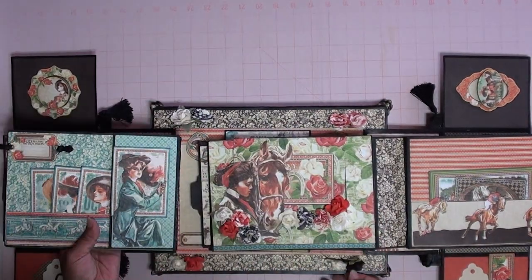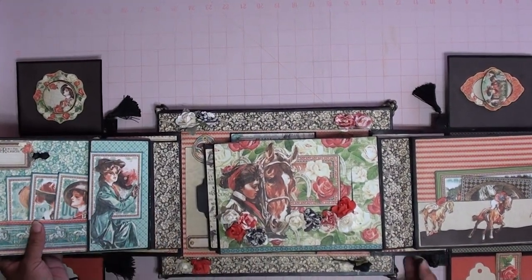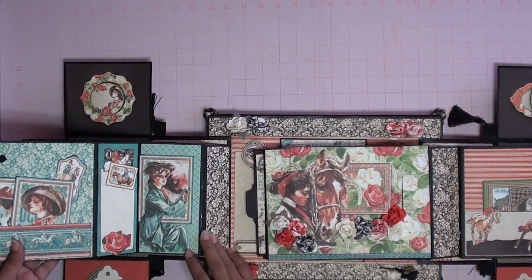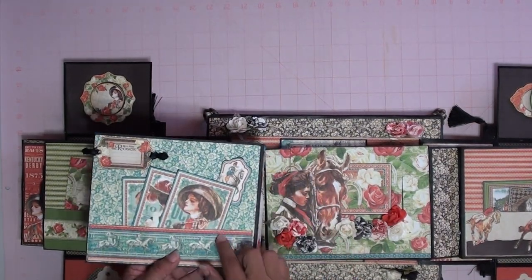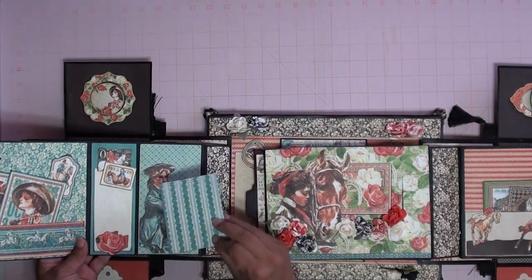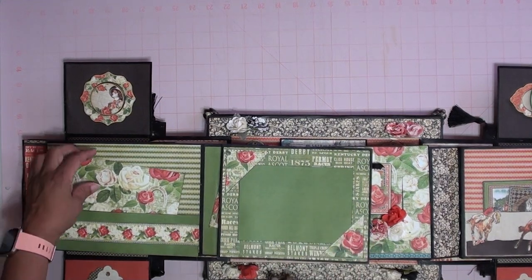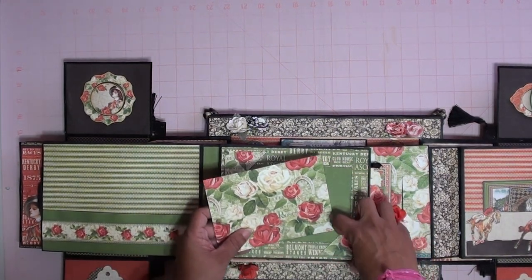Flip this over, and then this side is magnetic here a little bit — pulls out like this. Right here you can put more little pictures and tags, and document something here. Then this one has a little tag that goes in here. Flip it over and it has space for a picture here. You can also put something in here — it has little tuck spots, so anything can fit in here.